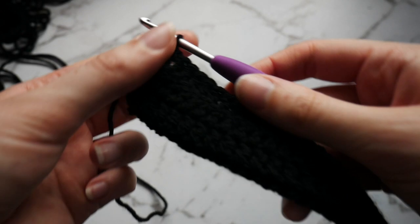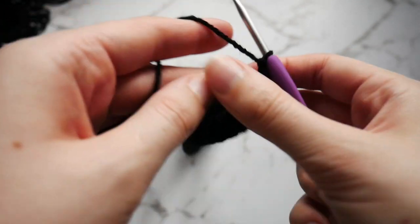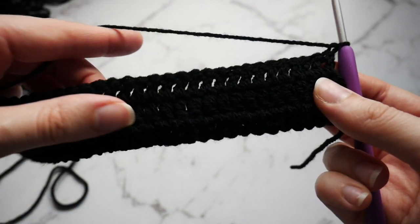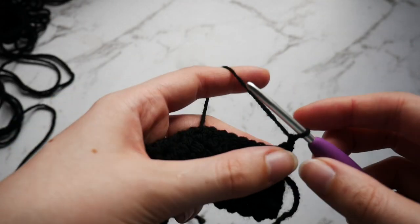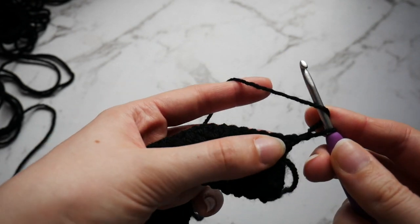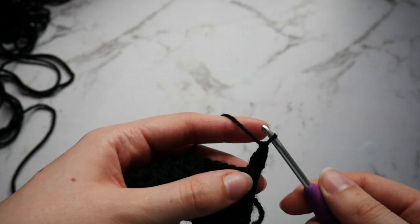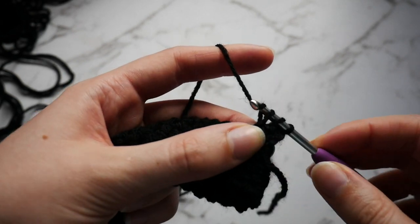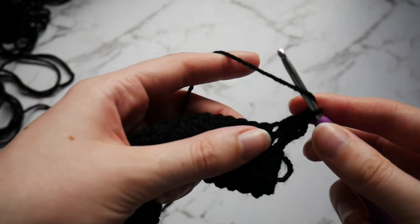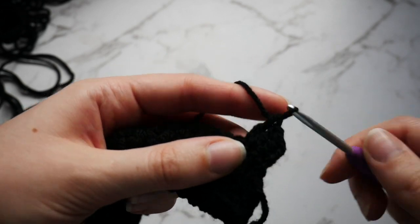Once you have reached the end, this is what it will look like. You just want to chain 1 and turn your work. This is when we are going to start bringing in the white. You are going to do 1 double crochet into the first 4 stitches with the black — so 1, 2, 3, and 4.